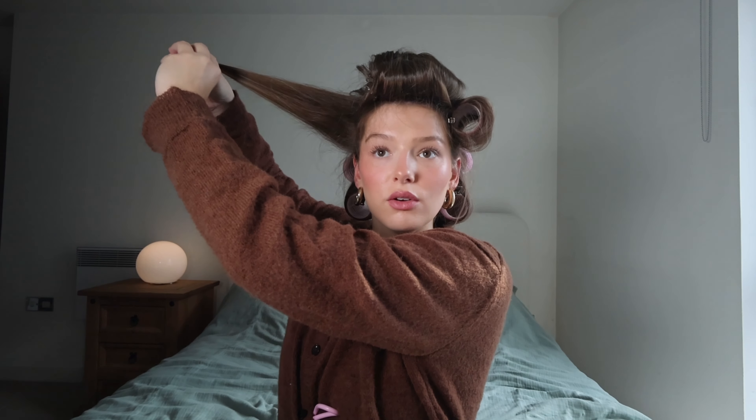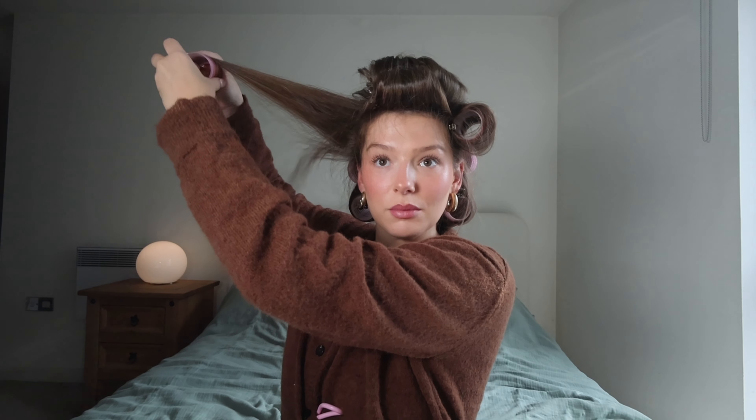I'm just dragging it all the way up as high as I can without those layers and baby hairs coming out, just making sure that all those pieces are in there. It's currently 2:30 so I'll leave it in for half an hour and we'll see what it looks like.